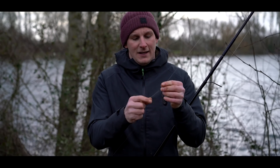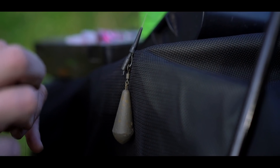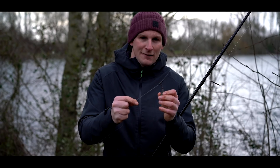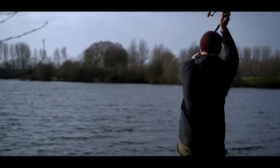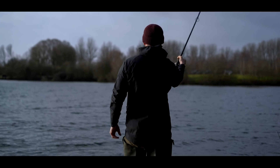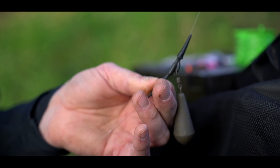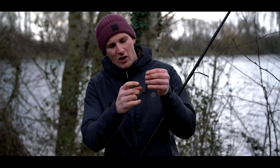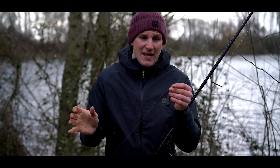I've got a three and a half ounce distance lead on just because it's blustery and I want to get out there. I do like using an inline lead as well — when you're playing fishing on an inline lead, as the fish shake its head, the lead moves around and you can get hook pulls. But because of the wind today and I'm fishing at about 100 yards, a distance lead definitely helps. I've got quite an extended loop on there, and that's solely because when I get my anti-tangle sleeve in place and it goes into the swivel, I've got an extra anti-tangle bit — like a doubled-up bit of the zig line — which just helps with anti-tangle purposes.